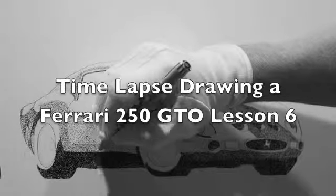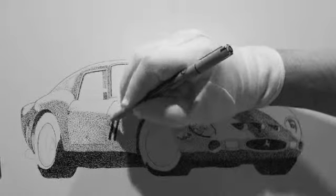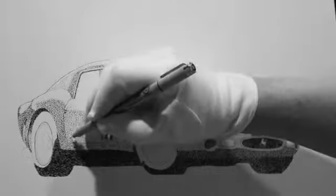Hi, this is Lesson 6 of Time Lapse, drawing a Ferrari 250 GTO — and so much for trying to do a really good job with it.